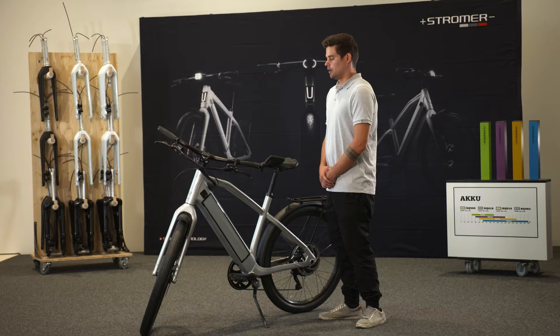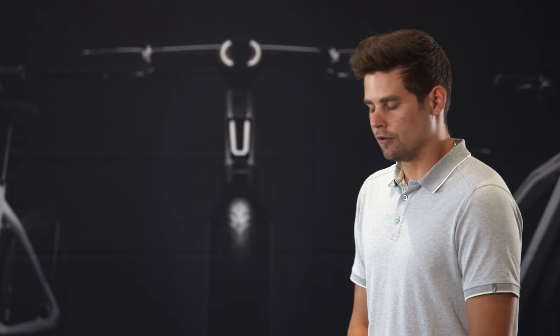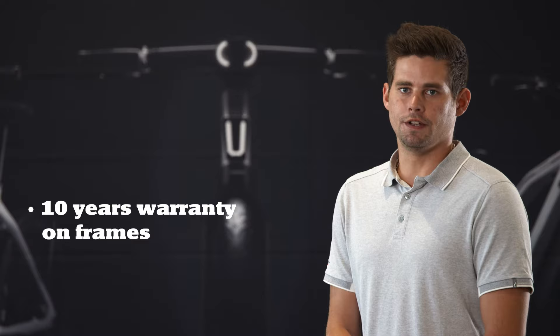All Stromer bikes come with a two-year warranty that can be extended by one year as an option. All frames from Stromer bikes have a warranty of 10 years.